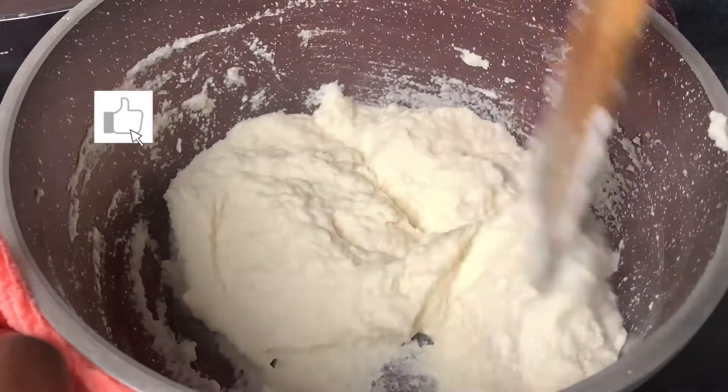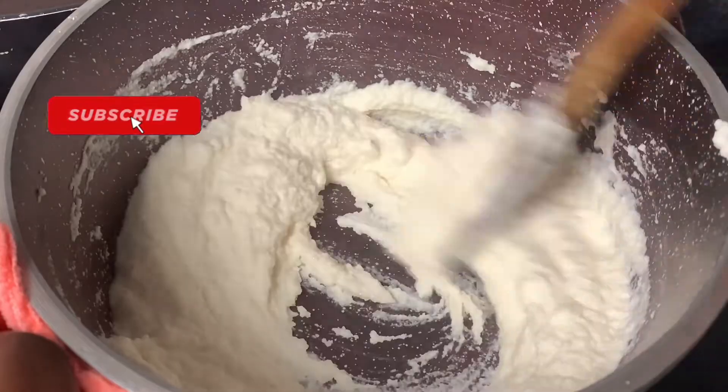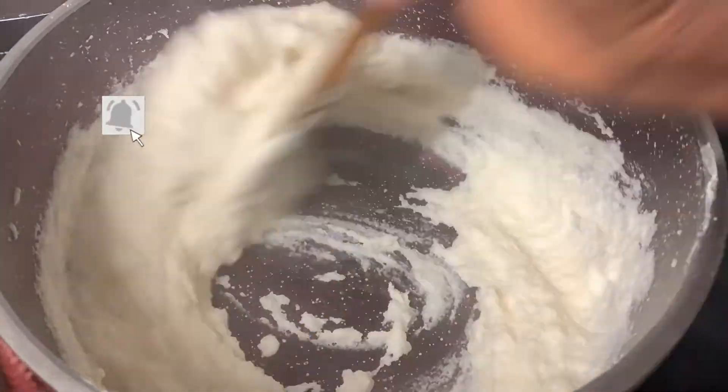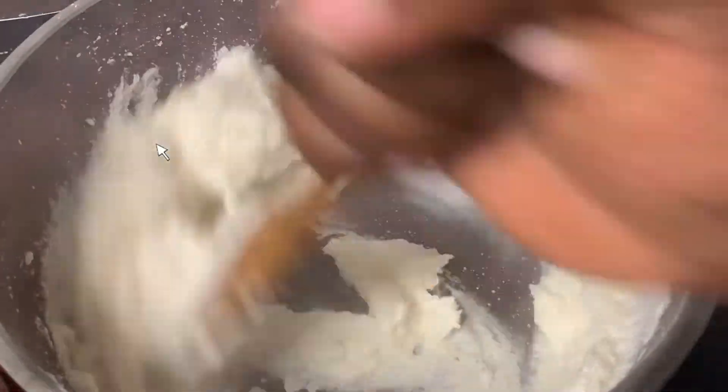Put the pot on the heat and keep turning it with a flat-end spatula to avoid lumps. Keep mixing it until the cassava thickens and forms into fufu.